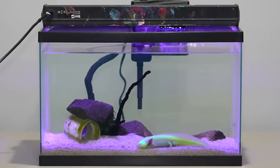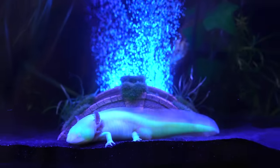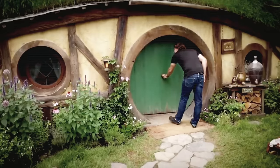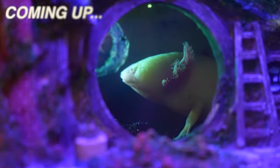This is my axolotl Harry. In this video we're going to be giving Harry a major upgrade. Time to move Harry. I've seen people build hobbit homes all over the internet, but what if I built one for my axolotl Harry?